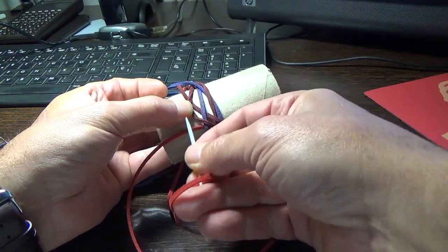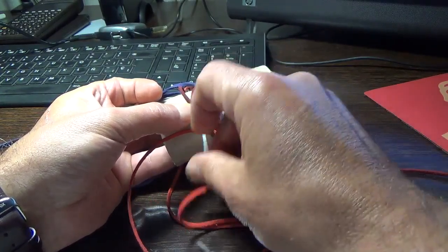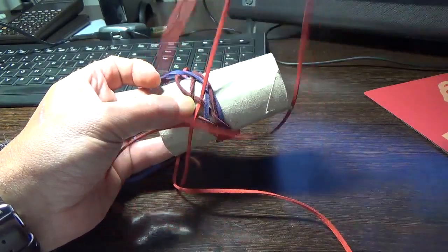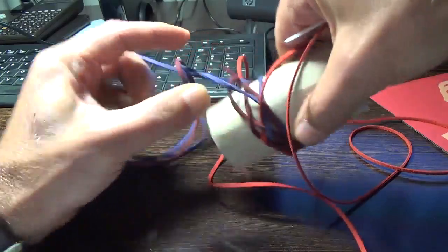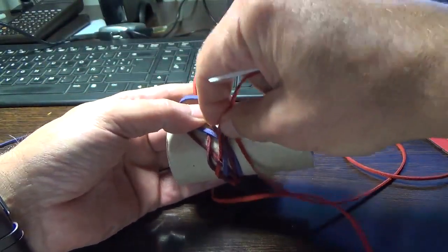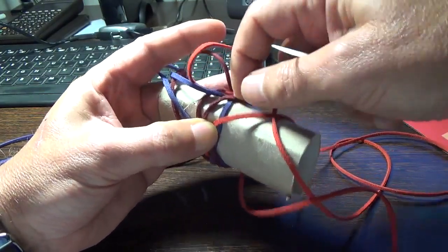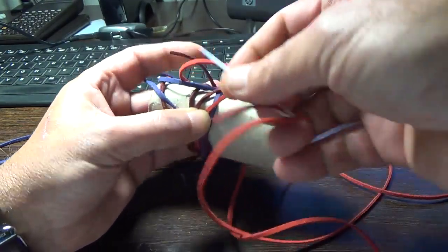So we go over — the standing end goes over, so we go under this one — and the opposite of what the standing end is doing. The standing end goes under, so we go over. Standing end goes over, so we go under.